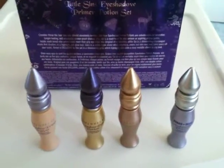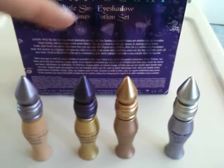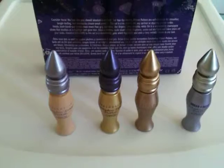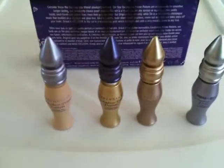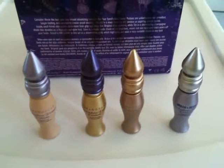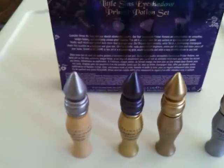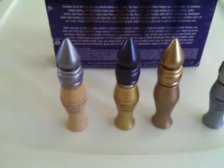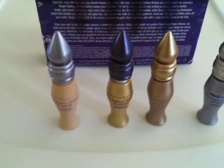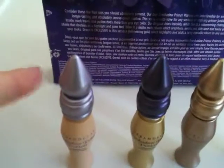Next up is Greed, which is exclusive to the Sephora set — that's a shimmering gold shade. So if you're feeling festive during the holiday season, you're definitely going to want to use that as your primer before you put on your eyeshadow. And last but not least is the Eden Eyeshadow Primer Potion, which is a nice matte nude shade — great if you want to add a little brightness to the eye area or cover up some uneven skin tone.